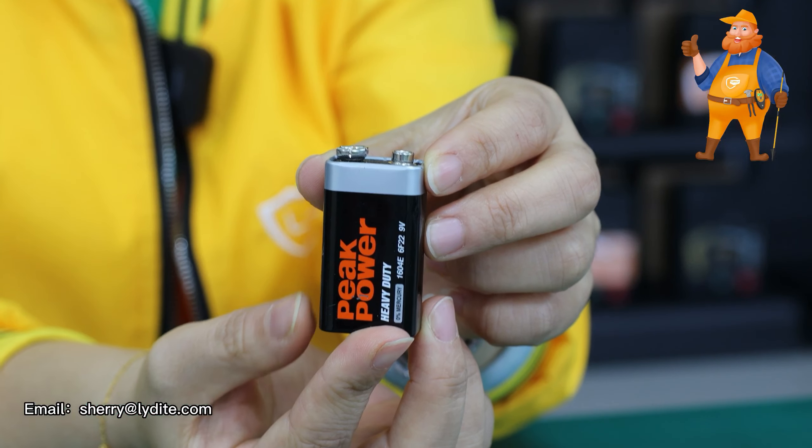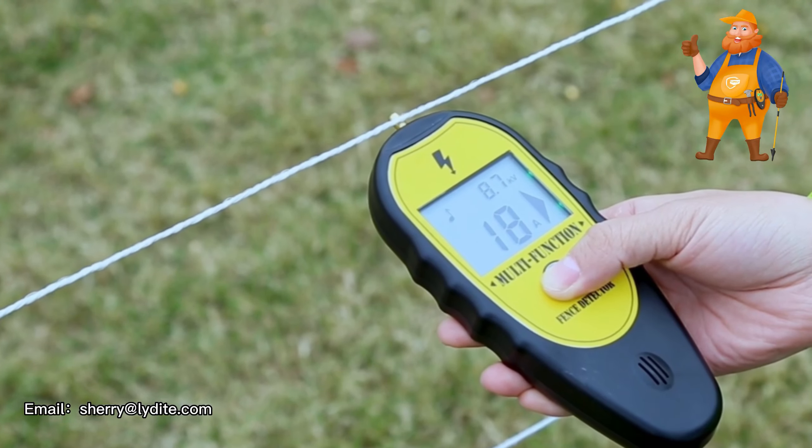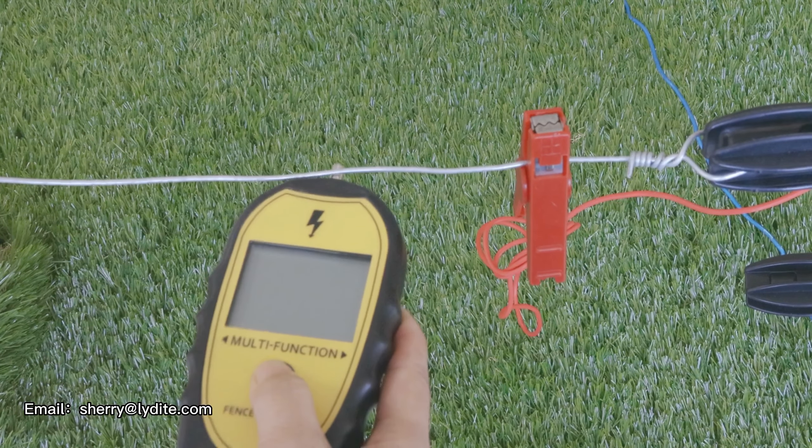It's a fence fault finder with backlights. It's made of ABS and copper. It indicates 200 to 15,000 voltage on the fence via LCD screen with a 9V battery. It can help people find which part of the fence is not working.